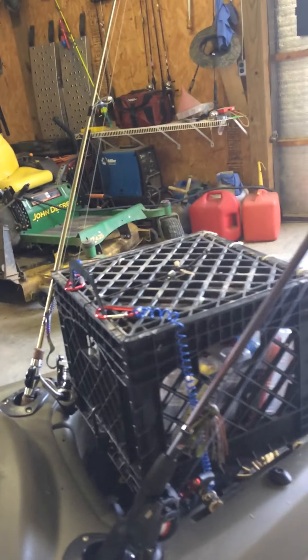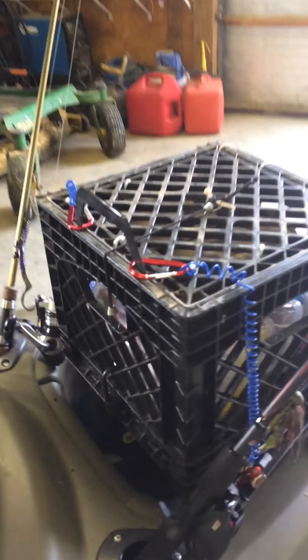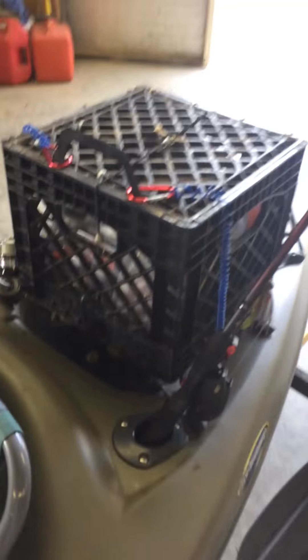Hey guys, Hunter Hayes here with Pondhop Outdoors. Today I'm going to be showing you how to make this milk crate tackle box kayak majigger thing.